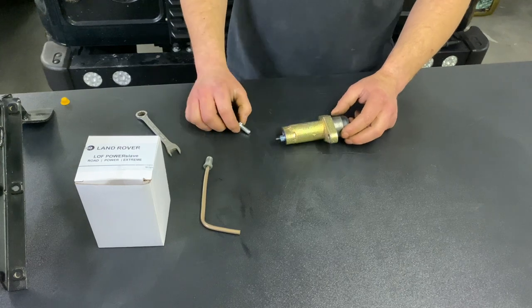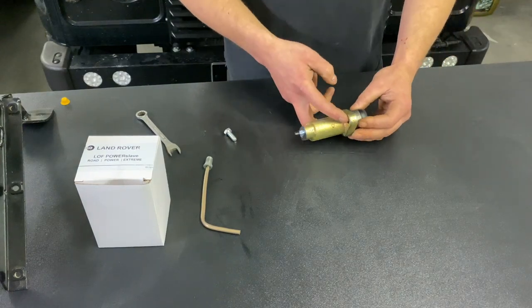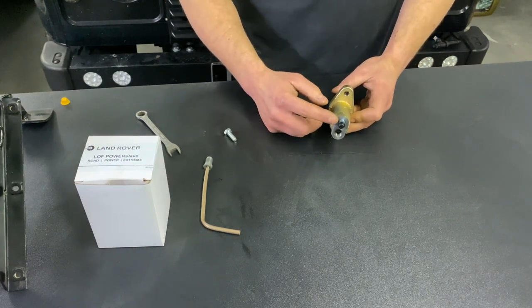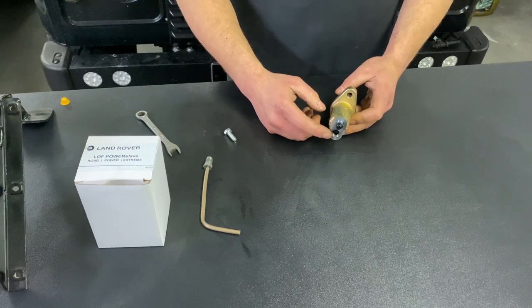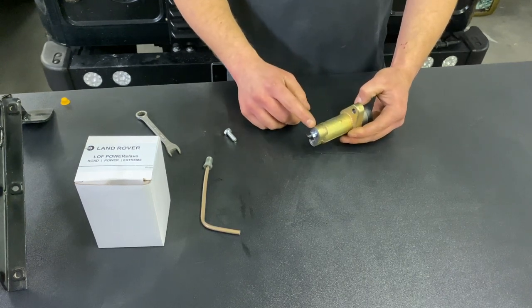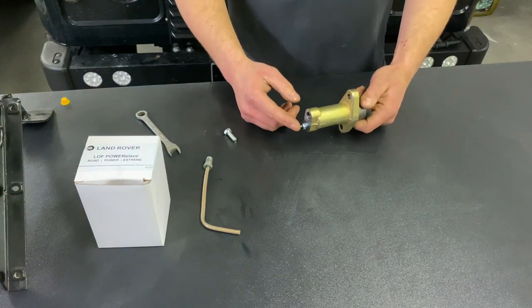Once you've done that and you've torqued the two bolts up — we suggest about 25 newton meters — you need to make sure that when you fit the Power Slave you fit it with the bleed nipple at the top and the feed pipe at the bottom. The reason for this is so the air can rise out, whereas if you have it upside down the air is not going to be able to rise out of the bleed nipple.